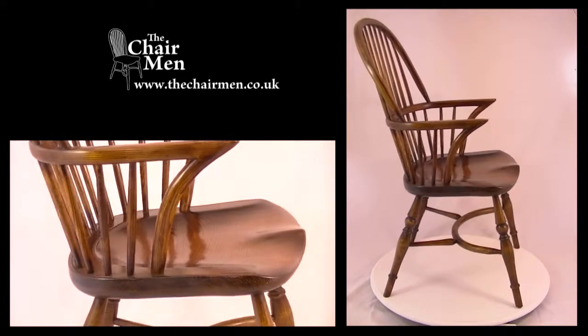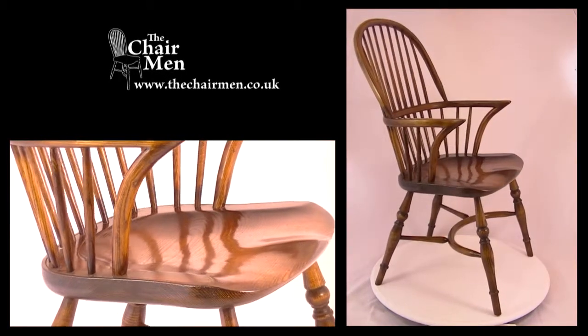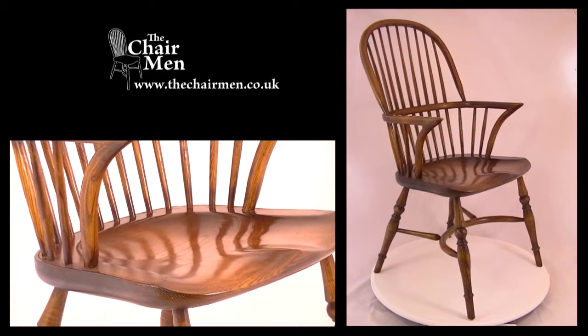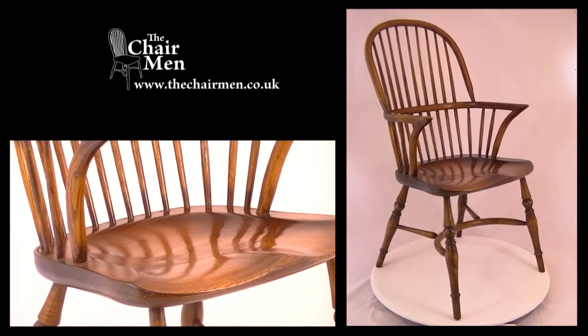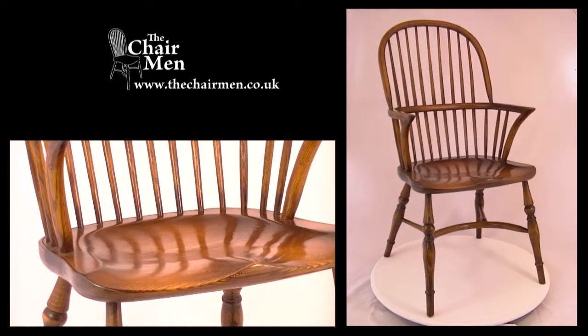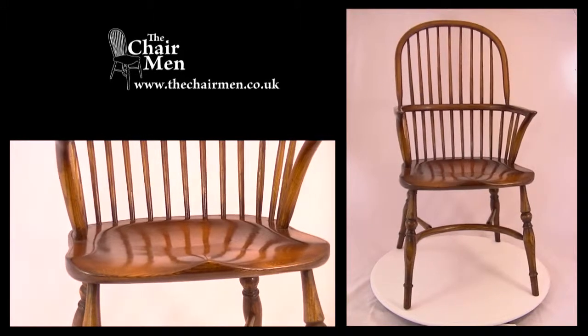The legs are finely turned in the traditional style and are joined for added strength by an elegant crinoline stretcher with additional supports to the back legs. Originating in the 18th century, this chair has been in constant production ever since. Thank you for listening.